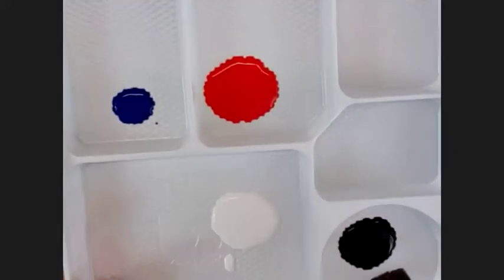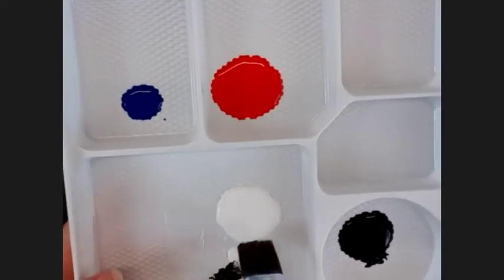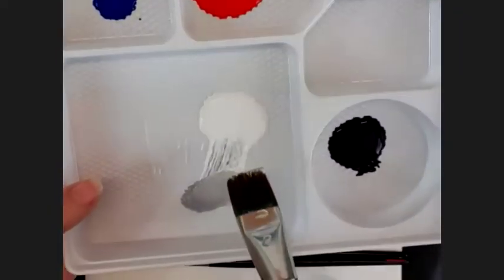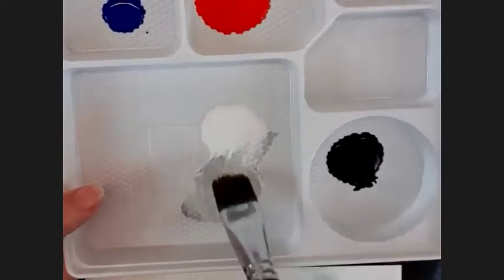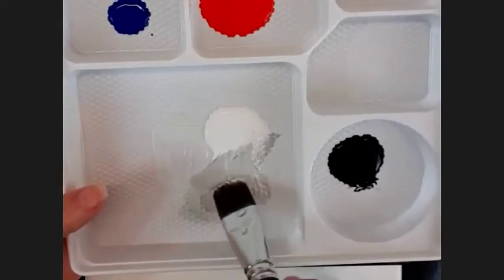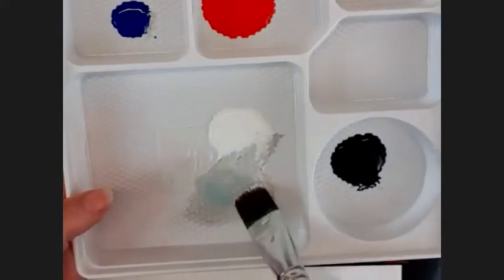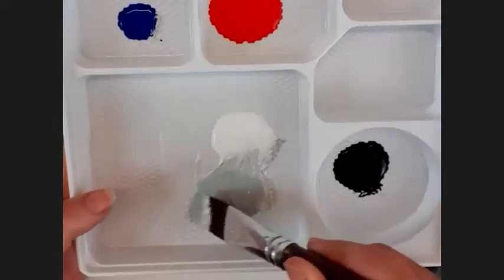I'm going to mix a little bit of black into the white. When you mix your colors, you take a little bit of the dark color and then mix the white into it to lighten it. You can see it doesn't need a lot of black to make quite a dark gray. So I've made a pale gray there, always remembering that the bottom section of the canvas is going to be lighter than that. For my top section, I'm actually just going to add just a touch of blue in there as well, so it's just got a hint of blue. If you've got purple or green you want to add, go for it — it just takes it a little bit away from the gray.